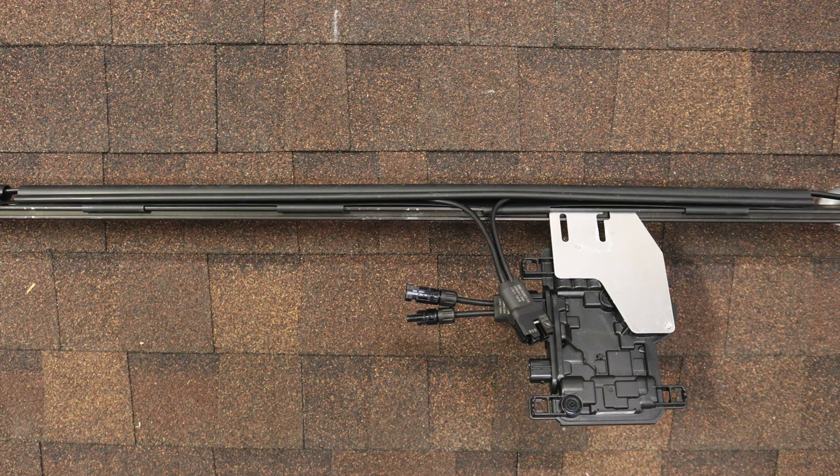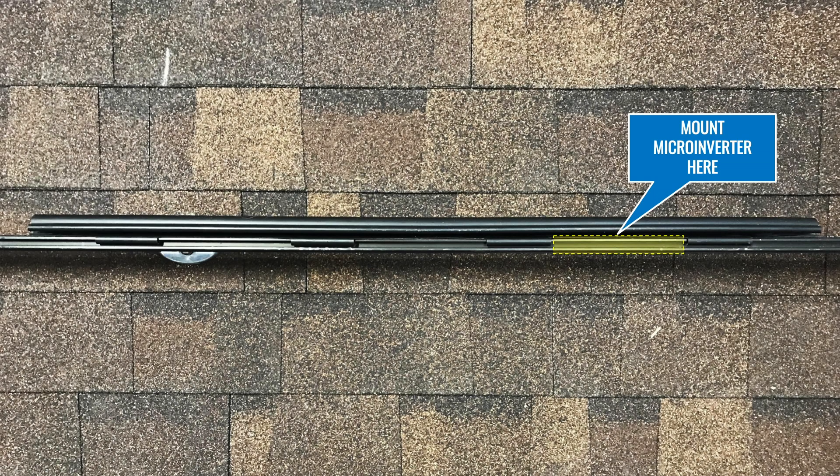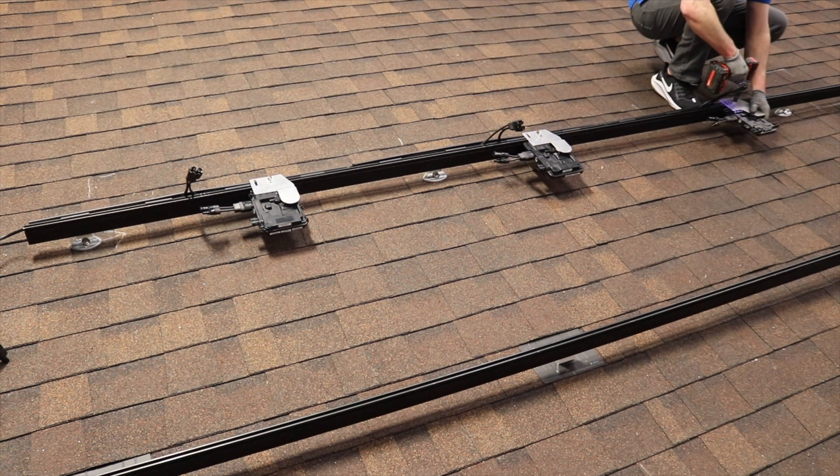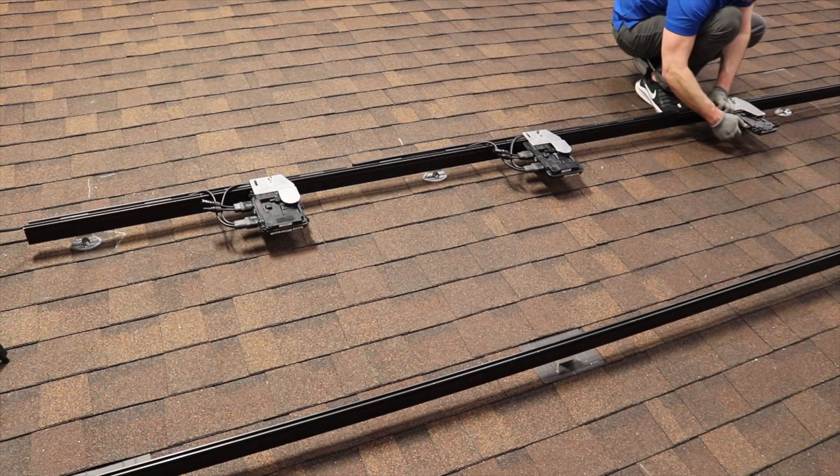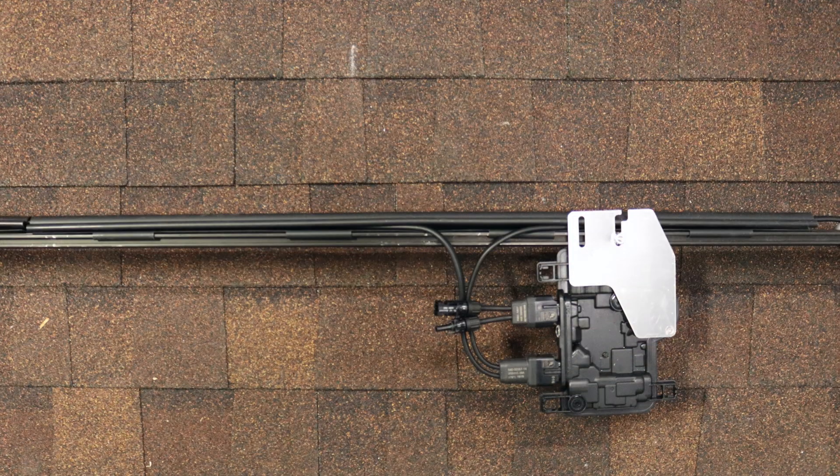Each section should look like this. Mount the microinverter to the rail one notch east of the center notch, then connect the trunk cable to the microinverters. Now each section will look like this.